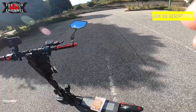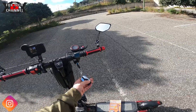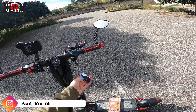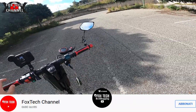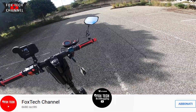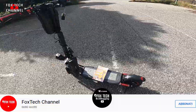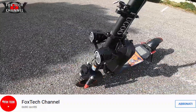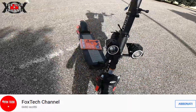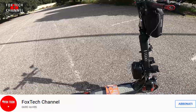Come modifica ho messo una sorta di allarmino. Ora è abilitato. Se io provo a muoverlo, suona. Fa vari suoni.